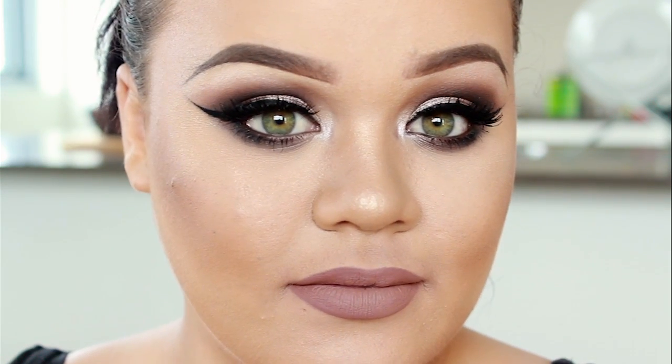My second lip option is just a nude, which I personally prefer with this eye makeup look and I think a lot of you guys would prefer as well. This one is Celebrity Skin by Jeffree Star — it's one of my favourite nudes. I just love it so much.